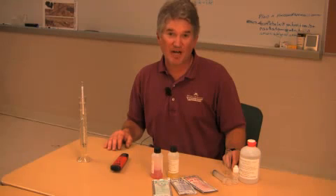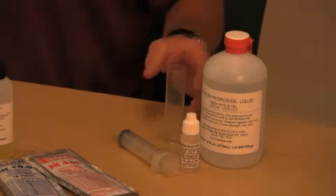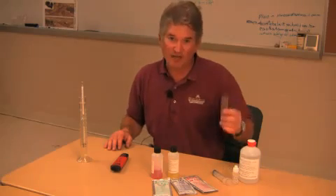Grape juice is full of natural acids, which lend important qualities to wine. Every time we measure Brix, we should also measure acid levels. In a way, they're opposites — as the Brix goes up, the acid levels go down. You can buy a simple acid test kit. It takes a little practice and a little care, and you'll want to make good records, but don't worry, you can do it.